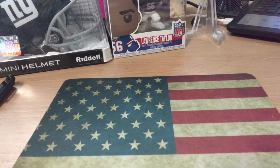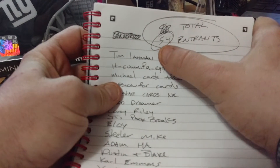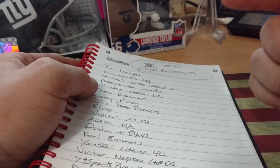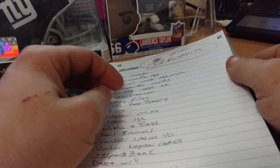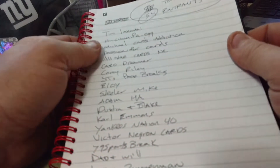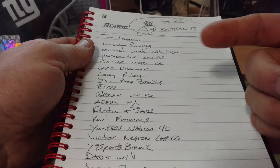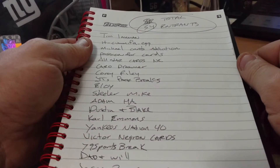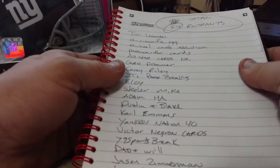Next up is the giveaway. As you can see, we had 54 entrants, which is pretty cool. The cooler part about it is I know pretty much 80% of the guys on the list. The ones that I don't know — or that were new to the channel — basically came telling me they were from Snod's channel. A few came over from Mad and Crazy that I hadn't seen before.